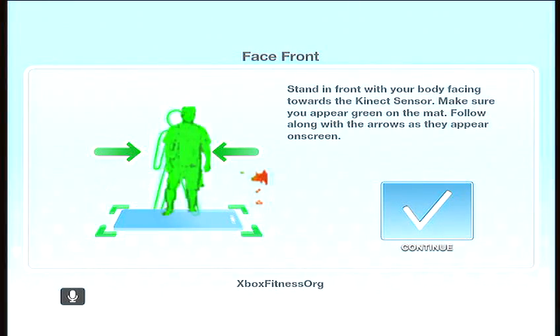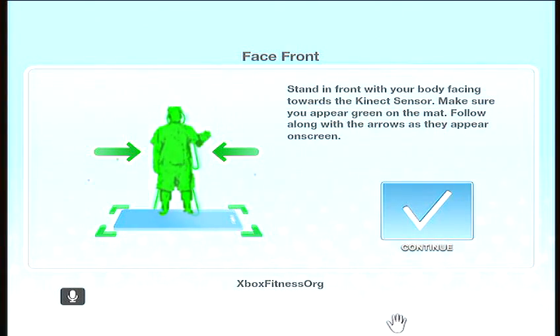Stand in front with your body facing towards the Kinect sensor. Make sure you appear green on the mat. Follow along with the arrows as they appear on screen.